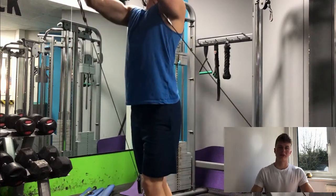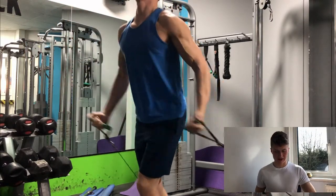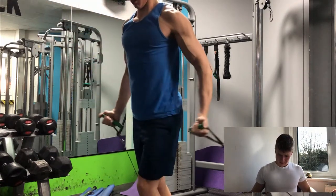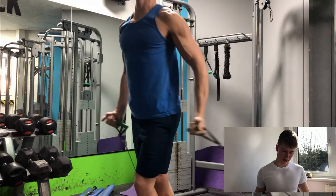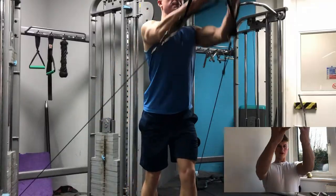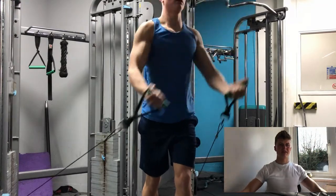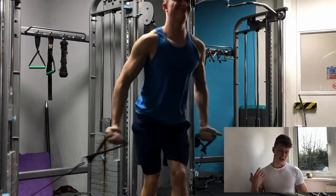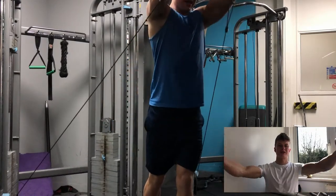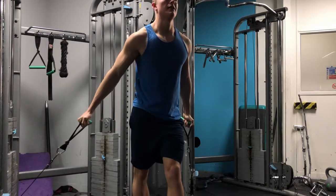I then moved back to cable flies, this time coming from the bottom up, which targets more of the upper chest. We've given the upper chest a break since the inclines, and this also hits the front delts again. You don't need to go as heavy because it's a trickier movement. The key is to come in from the outside and squeeze up through the full range — if you just come straight up you only get half the contraction. Coming down and through as you squeeze gives you the full contraction, and that's when it's a glorious feeling.